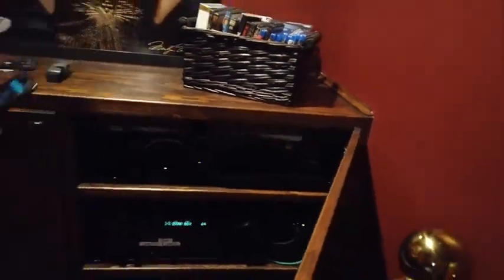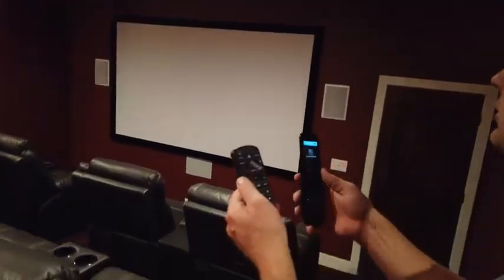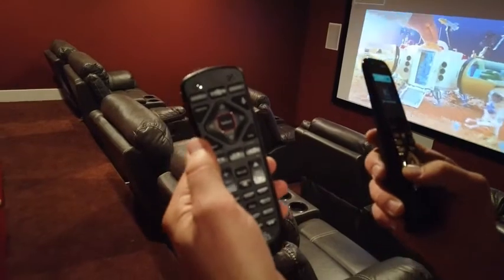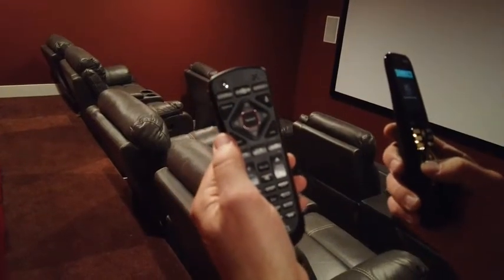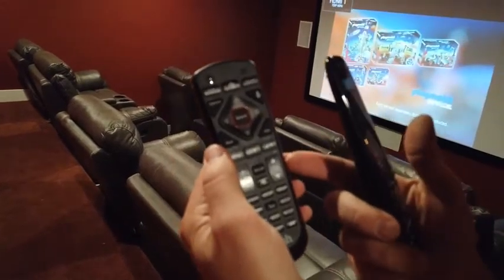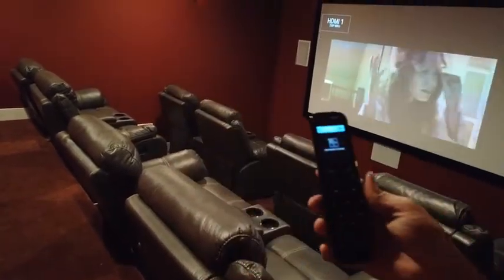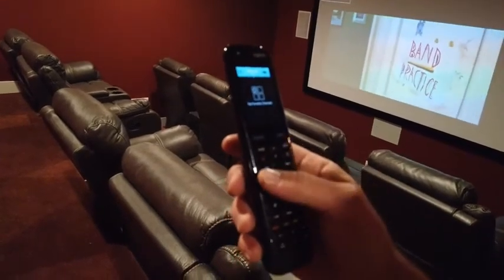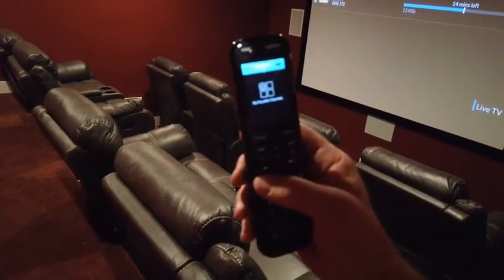Now you can use either remote — the Dish remote to control the cable or the main Logitech remote. You probably want to use the main remote because you can control both the channel and volume directly from one remote.